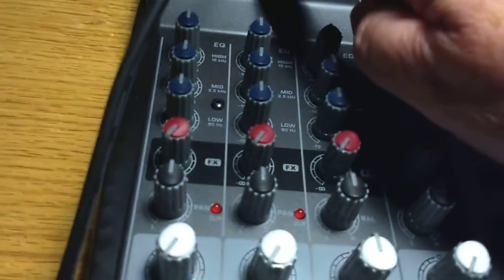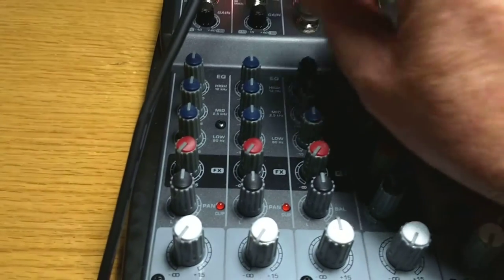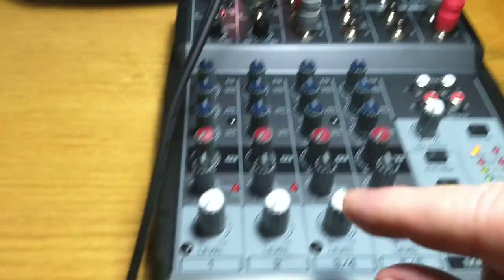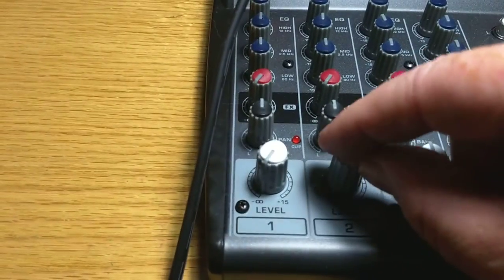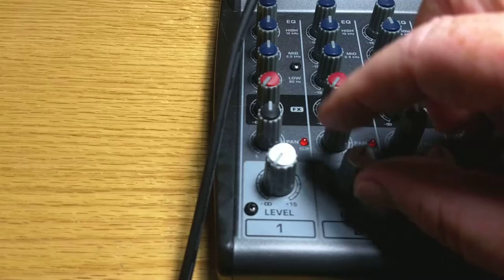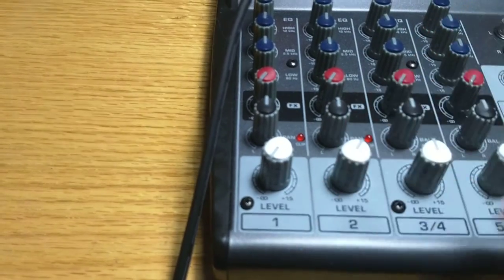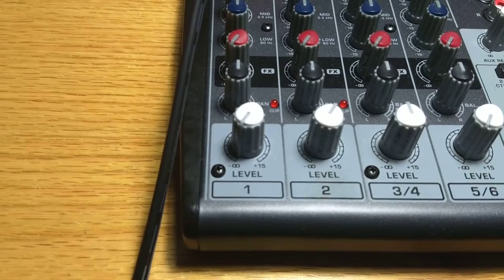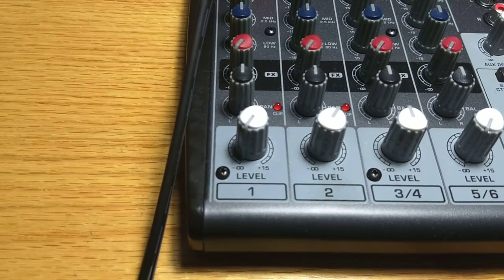Now I know that the microphone is going to need some gain. So I'll start with it in mid-gain, and then go to the level here and bring it up — bring it up all the way. There we go. Now I'm going to get feedback if I turn it too loud.